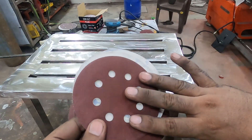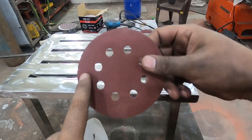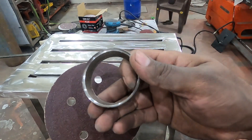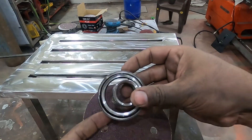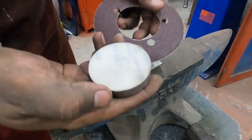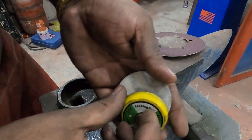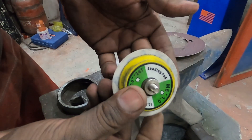When using the pad, most of the time only the outer periphery gets worn out. To utilize the entire pad I am using bearing races and trim the worn area using a hammer. I sharpen the outer periphery of these races and use that to cut the excess material. I have bearing races of different sizes and use them on small size velcro pads.